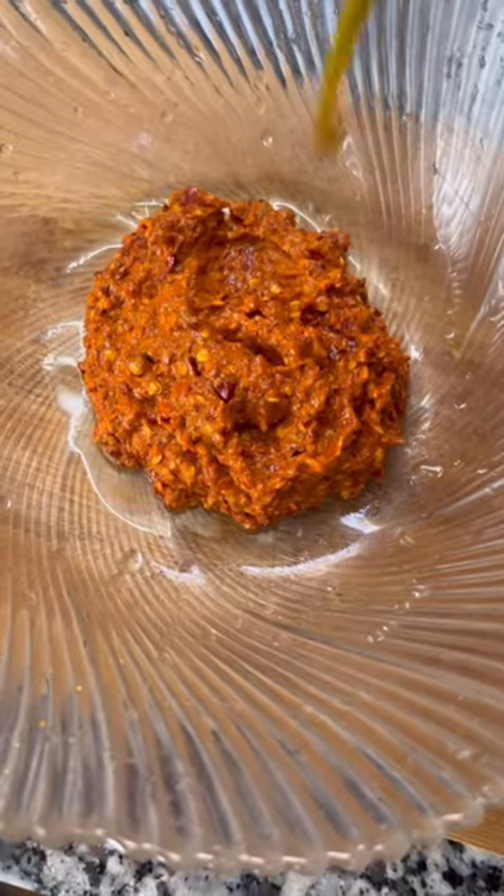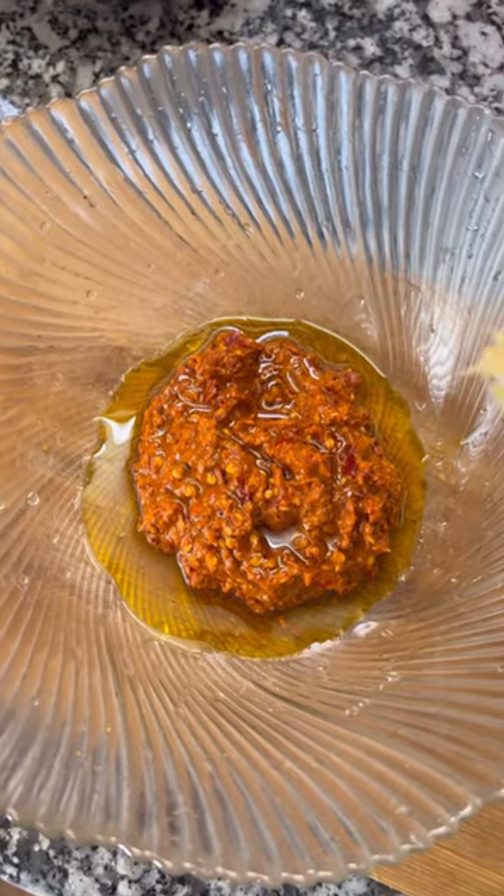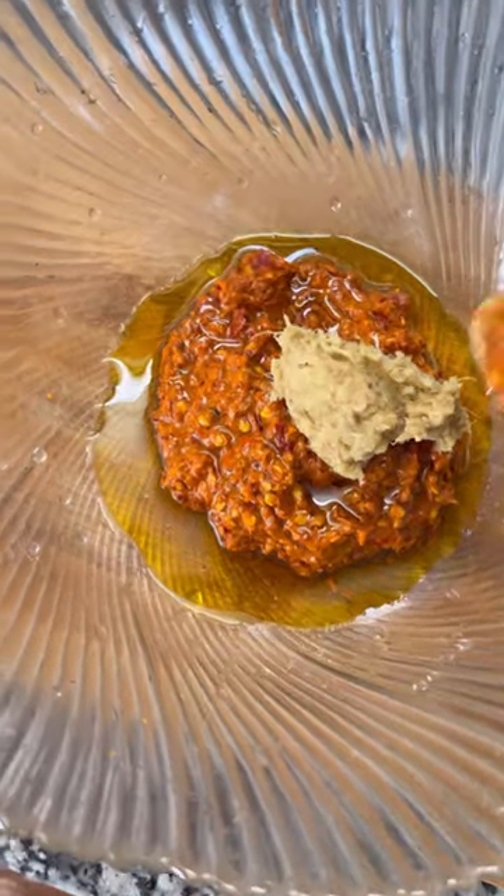I am gonna introduce you. First I enter the recipe once in a minute. Then sour cream, when you use the kale, and then mix the paste in the pan.